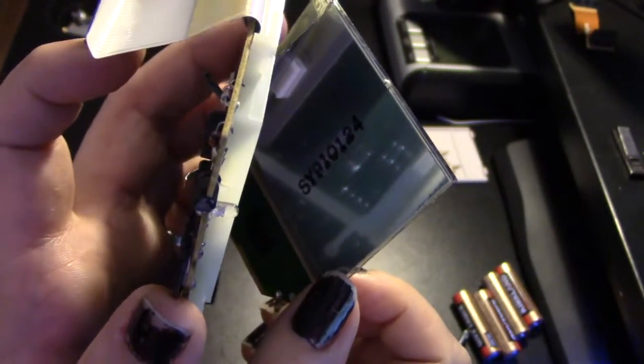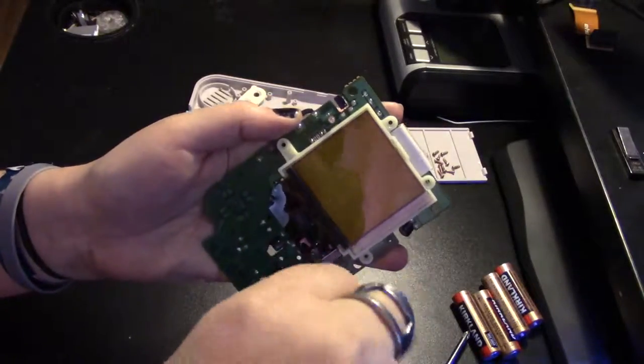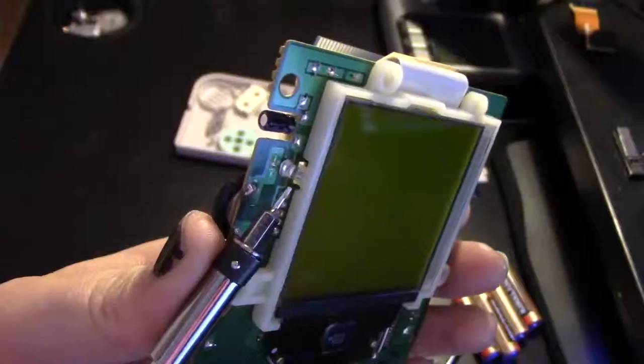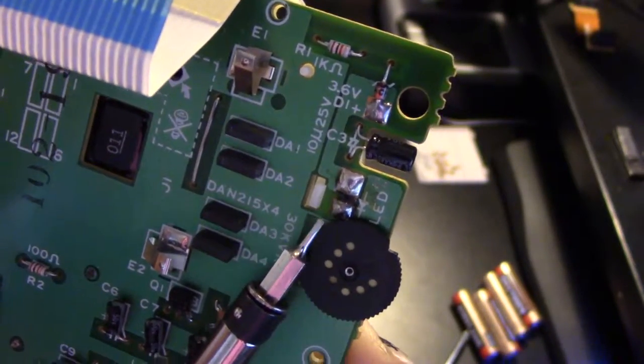I don't have one to show you — I'm sure there's another tutorial out there for you. Now carefully replace those tiny screws. Make sure to use a microfiber cloth when cleaning the screen. Here's the LED, and this is where the solder points are in case you want to change it.